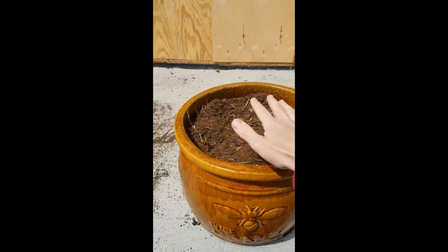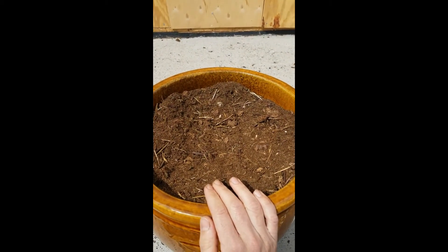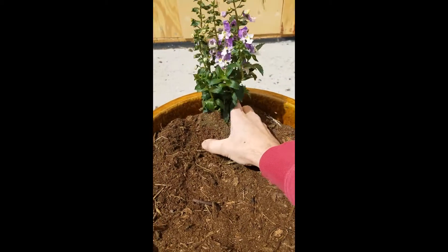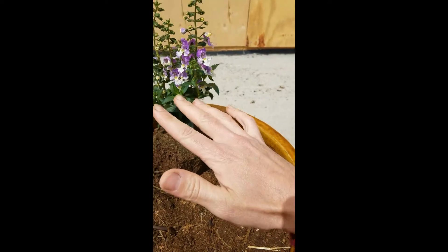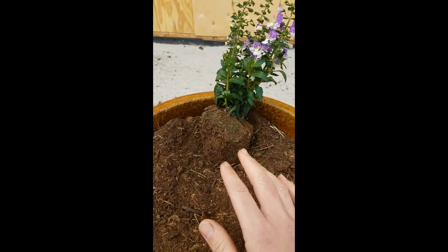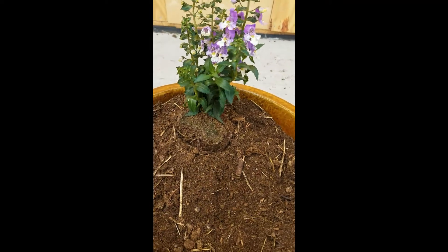We've added our potting mix to our pot, but we haven't added it all the way to the top — just enough so that we can set our plants in, then we'll add the final amount at the end. We're going to add our Angelonia in first. I've excavated a hole in the back of the pot just high enough so that when we put the Angelonia in, it sits level with the pot. Being that this is all new material, it will settle over time throughout the summer, so it's okay to plant level with the pot now.